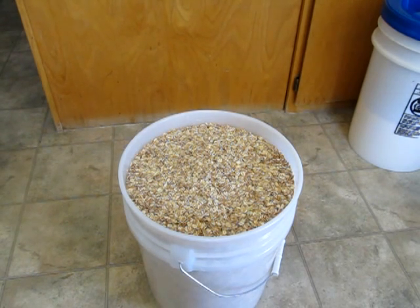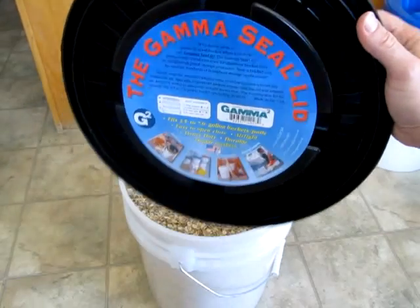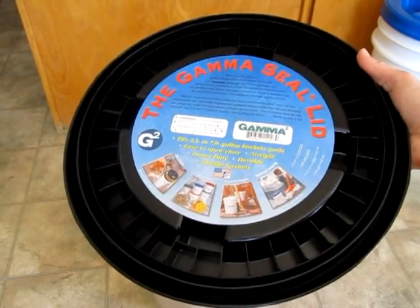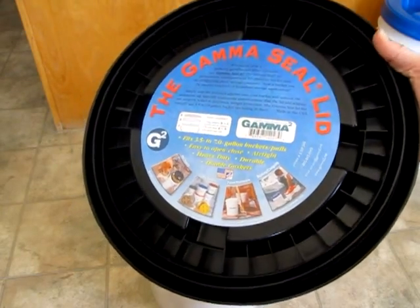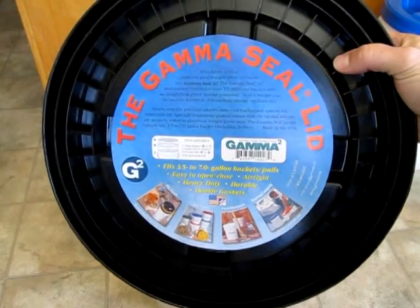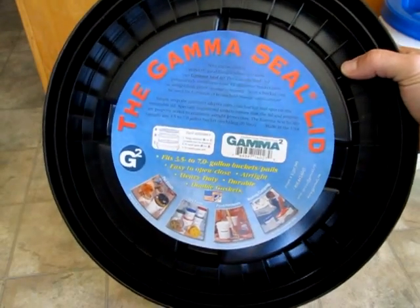When you get your new Gamma Seal lid, it's got a sweet little sticker on the inside. Just take that sticker off because you don't need it inside your bucket. The sticker, by the way, actually has instructions for installing your lid, but because I'm me, I never read those.